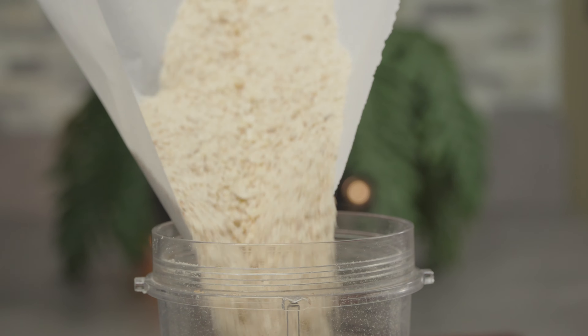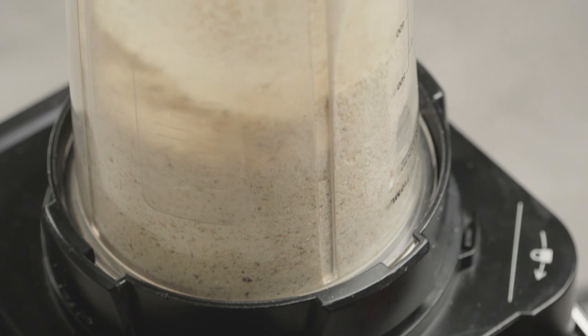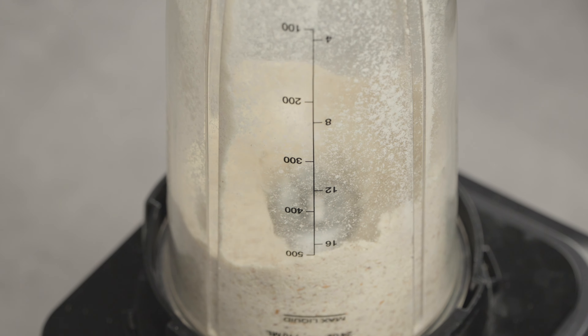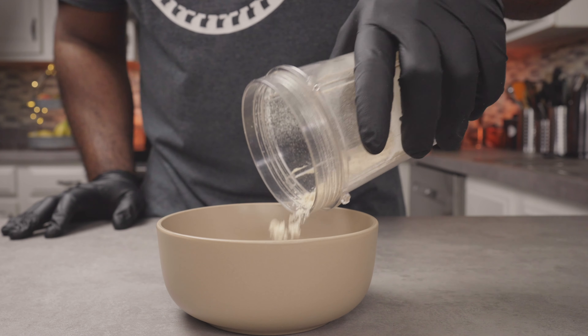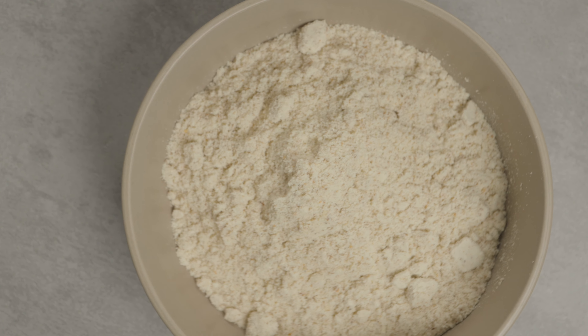Next, add as much as you need into a very powerful blender, then blend. If you have a flour mill at home, please go ahead and use it. If you don't, go ahead and use your blender — don't worry, you won't damage it.